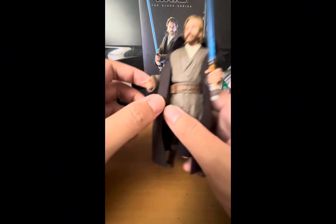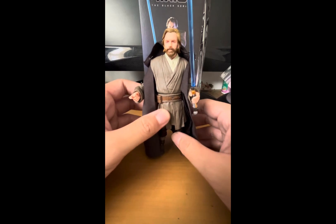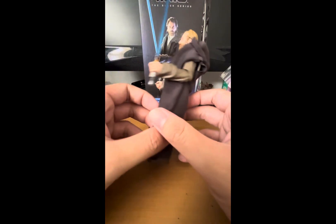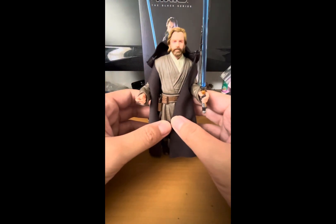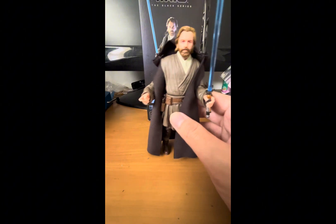The outfit looks nice, the belt looks nice, and the boots look nice. As mentioned, you can holster the pistol right into the belt, and you can also put it in his hand — preferably the right hand because he has the trigger finger. Let's do a quick 360 of the figure. You can also remove the soft goods cloak.